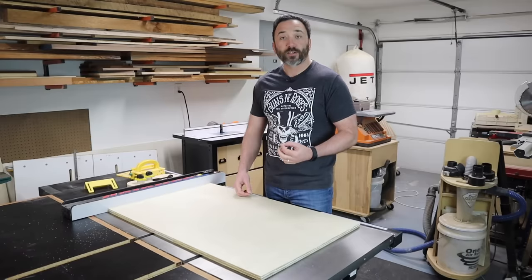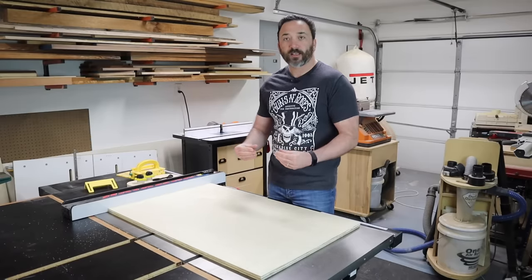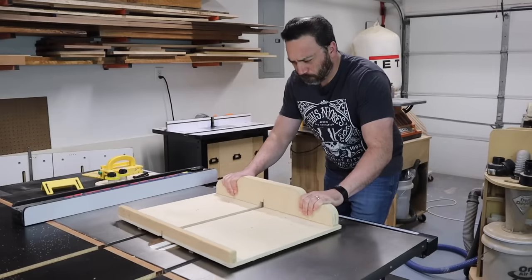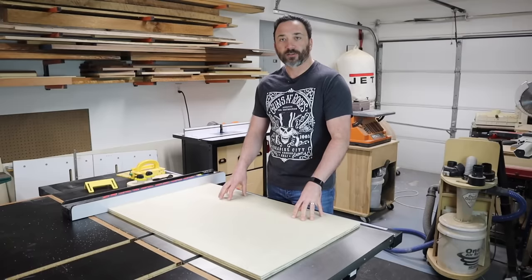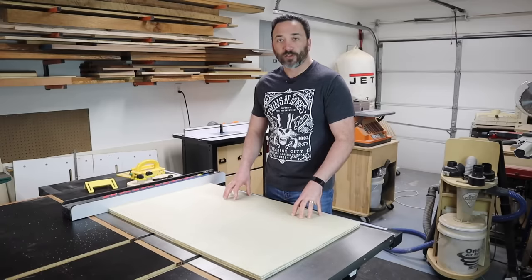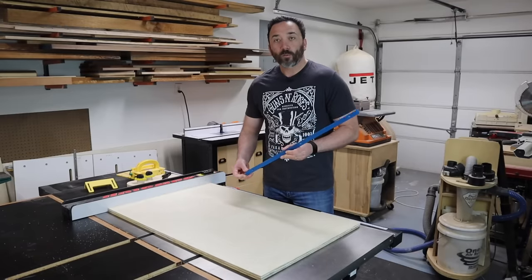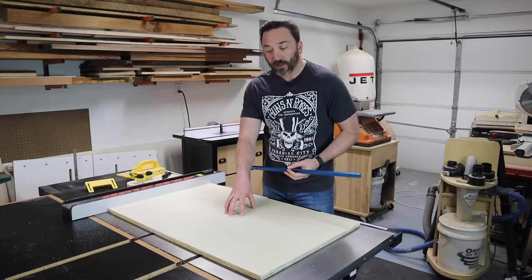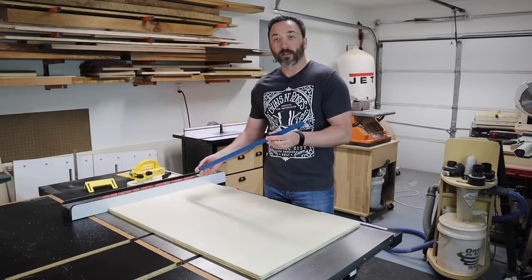When humidity drops, that wood loses moisture and shrinks, making the miter bars too loose in the miter slots so the sled can become unstable and shift, causing inaccuracies. This is resolved with aluminum miter bars since they won't change with humidity. Another benefit of aluminum over wooden ones is that they're reusable — when this sled eventually wears out and I need to replace it, I can pop these off and reuse them on the new sled.